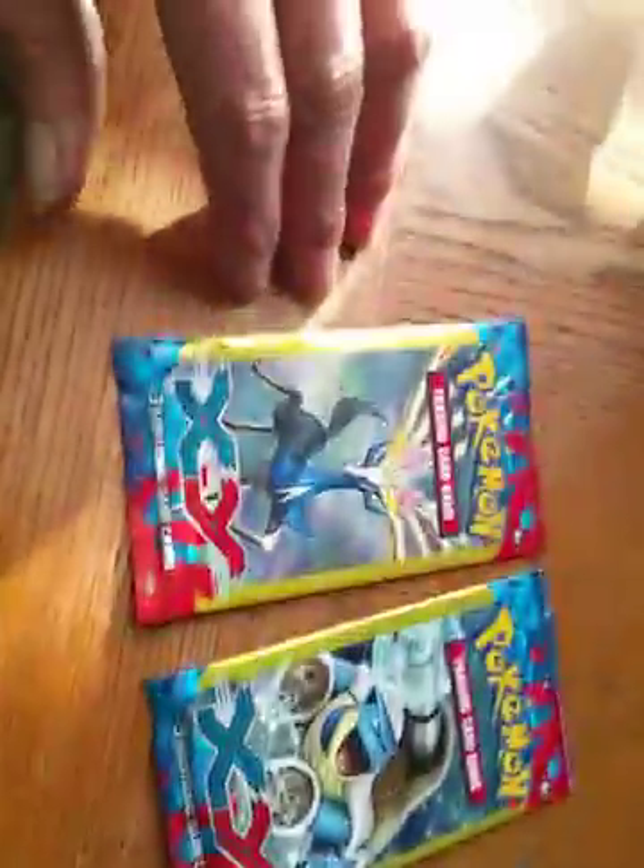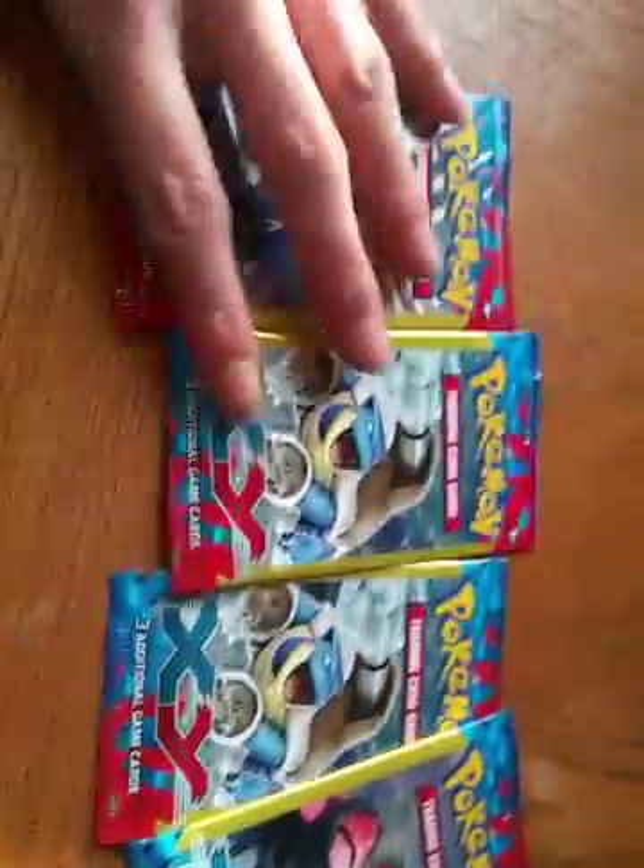Hey, what's up YouTube! Today we're going to be doing a Pokemon card pack opening video. We just got the dollar packs from Dollar Tree. We're trying to get some better packs, so if you've got any extra money laying around, you can email me or buy them on Amazon and send them to me. We need some support for the channel. We got five packs of the XYs.